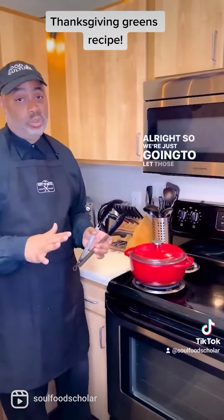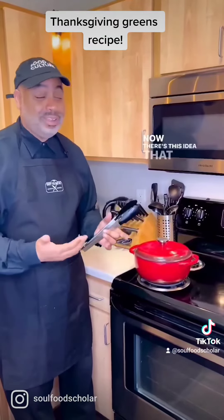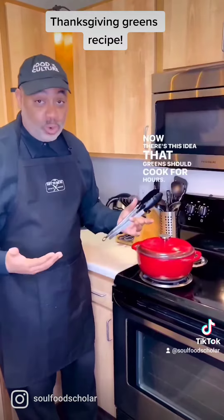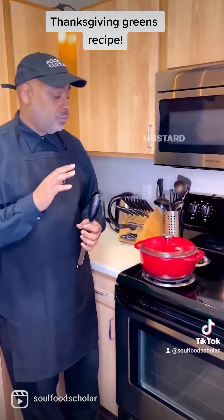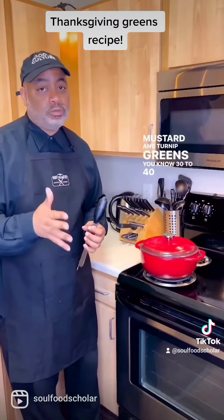All right, so we're just gonna let those cook for 30 to 40 minutes. Now there's this idea that greens should cook for hours, but you just want to cook greens until they're tender. And for mustard and turnip greens, 30 to 40 minutes is what you need.